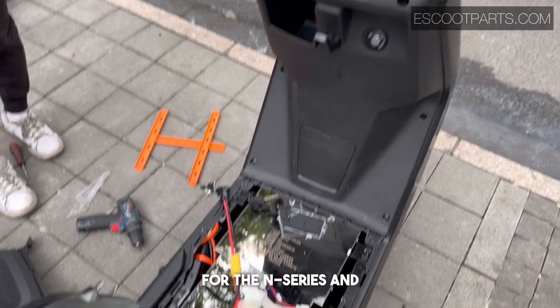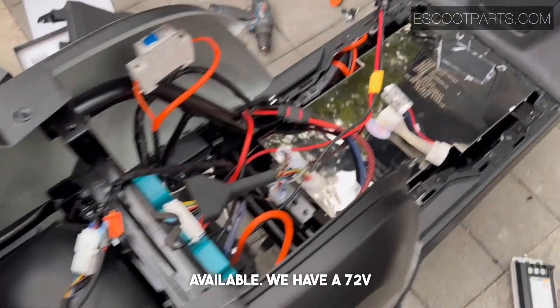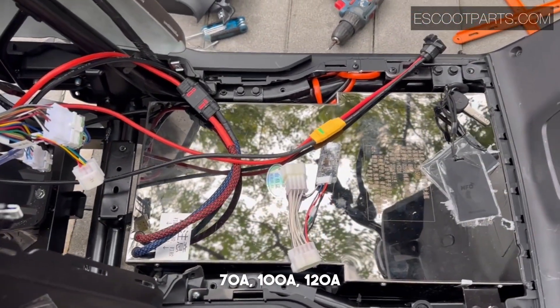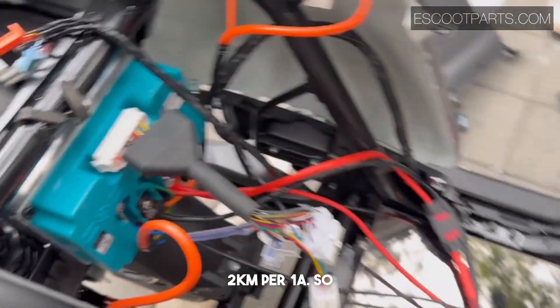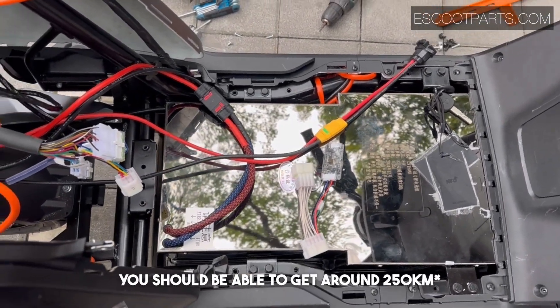For our 72-volt batteries for the N-series and Segway E-series, we have a few variations available: a 72-volt 70 ampere and 100 ampere. Depending on your driving style, you can get around two kilometers per one ampere, so for this 150 ampere battery you should be able to get around 300 kilometers of range.